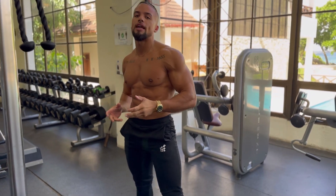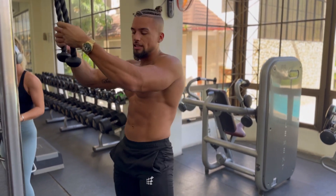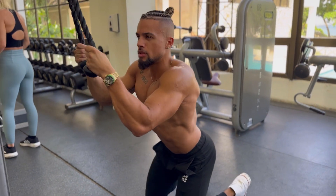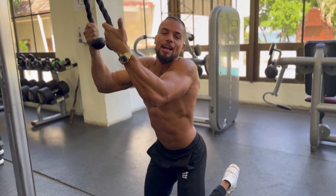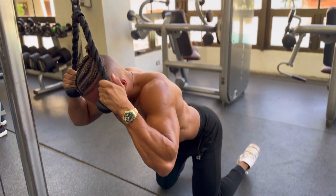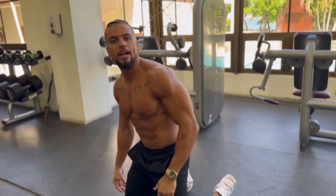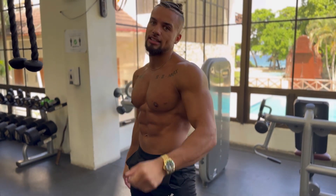That's the cable crunch. You can also do it kneeling. I don't really like it kneeling, to be honest. If I do it kneeling, I lose a lot of the contractions. My head can't go past the floor obviously, so I can't get the same range. I find that this is a worse movement, because if I try to get the same amount of contraction as I do when I'm standing, I'm going to hit my head. That's cable crunches — see you guys in the next one.